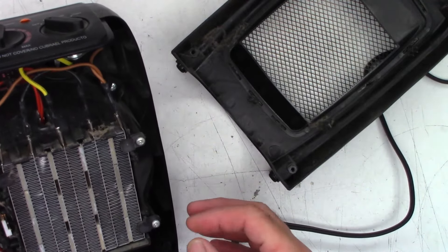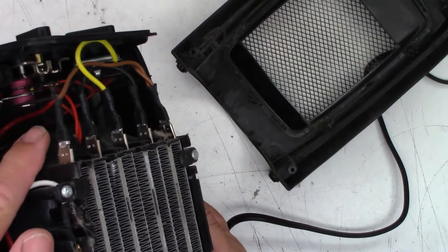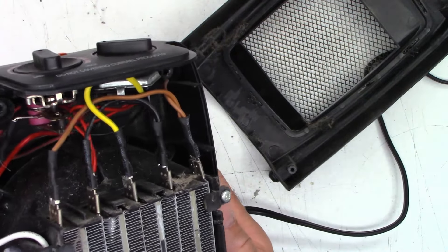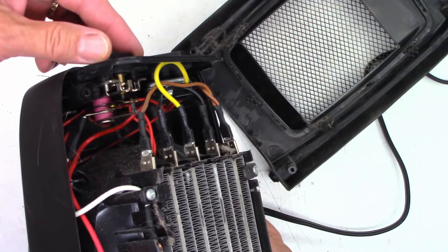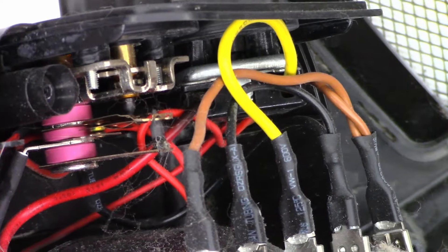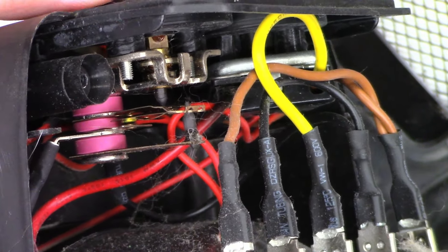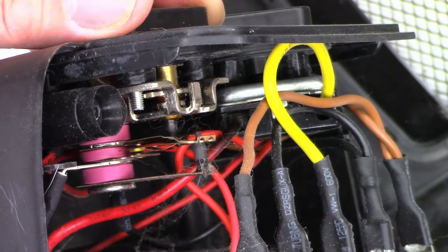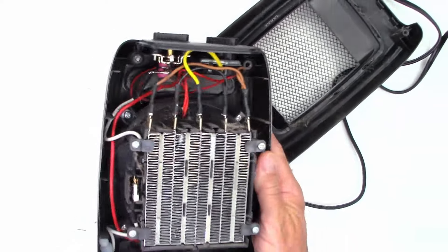I wonder if I can pull this whole heating element portion out. The switch looks okay up in here — needs a good blowing to get all the crap out of there. But I am happy to see that it's an actual snap switch, so that will last much, much longer. That's a fairly good quality switch, at least in my estimation.